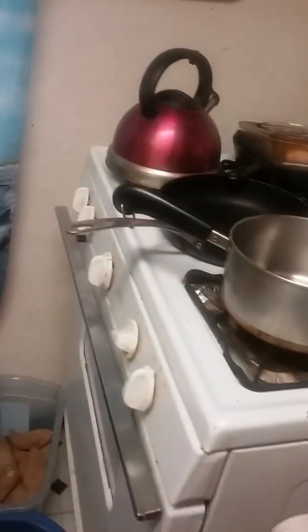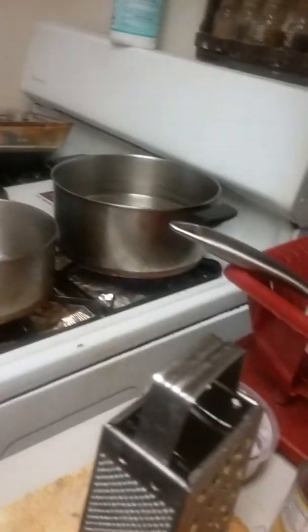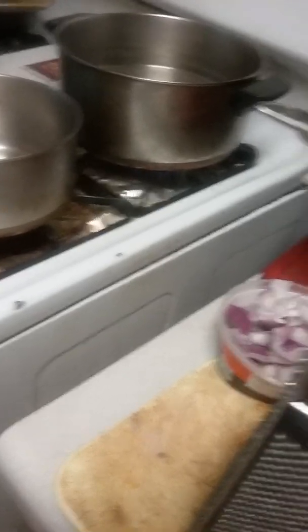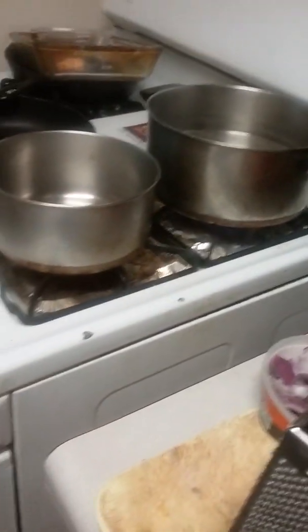Hey everyone, this is Alicia, also known as AVP60685. Today I'm with another cooking video. We're going to make some eggplant parmigiana.